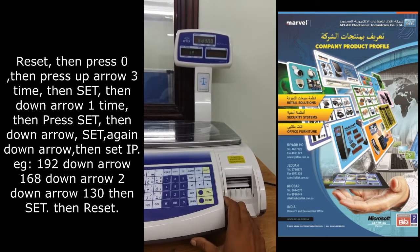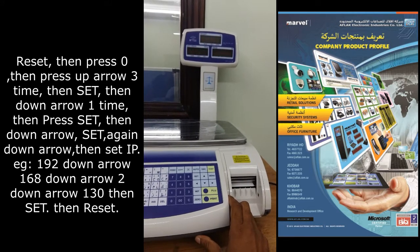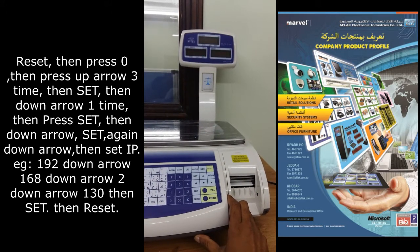Set. Then reset. The IP is set. The scale is now ready, communicating in ethernet mode.